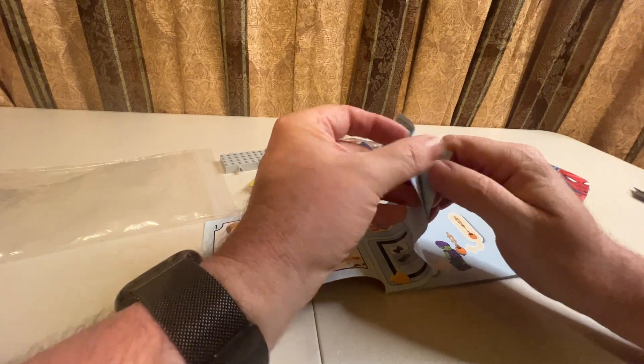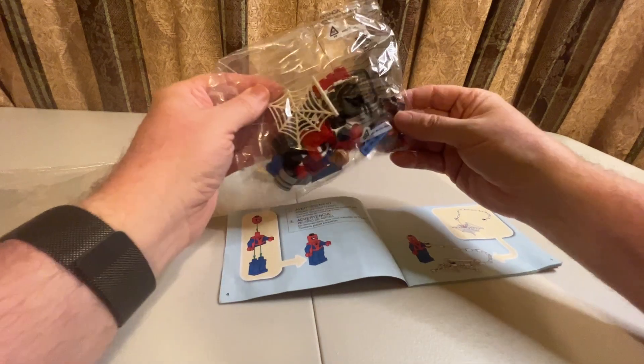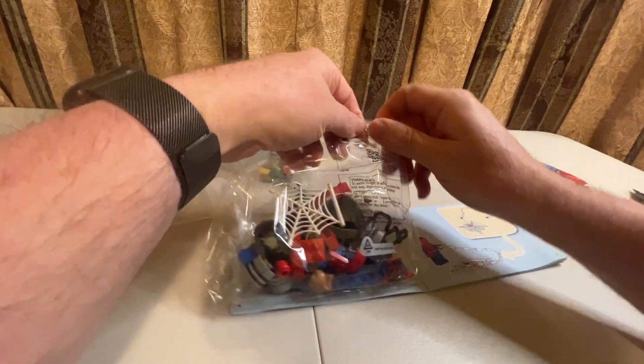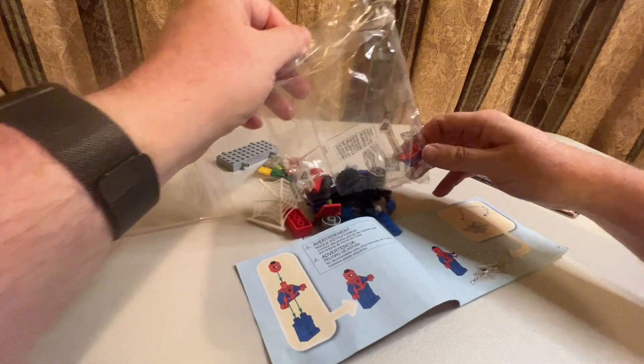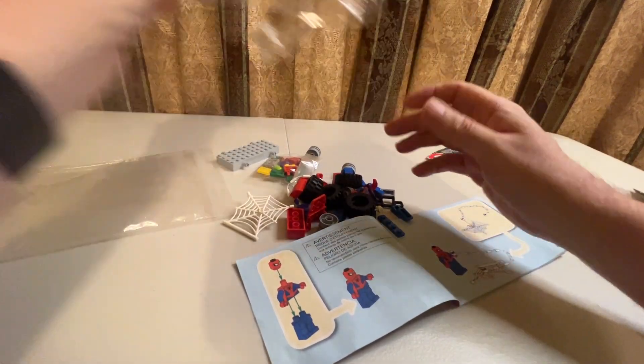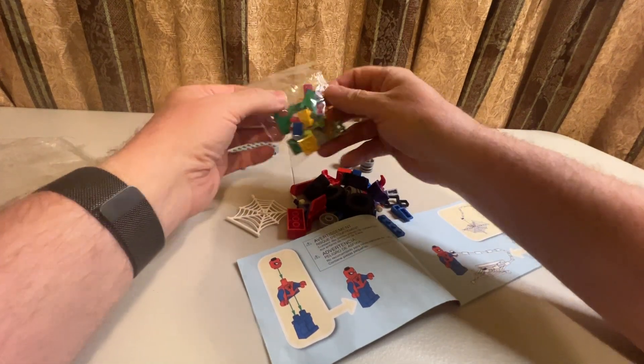We are going to put this together and let's start off with our minifigures. Let's make some noise with the bag — this is a great way to get the minifigure out.